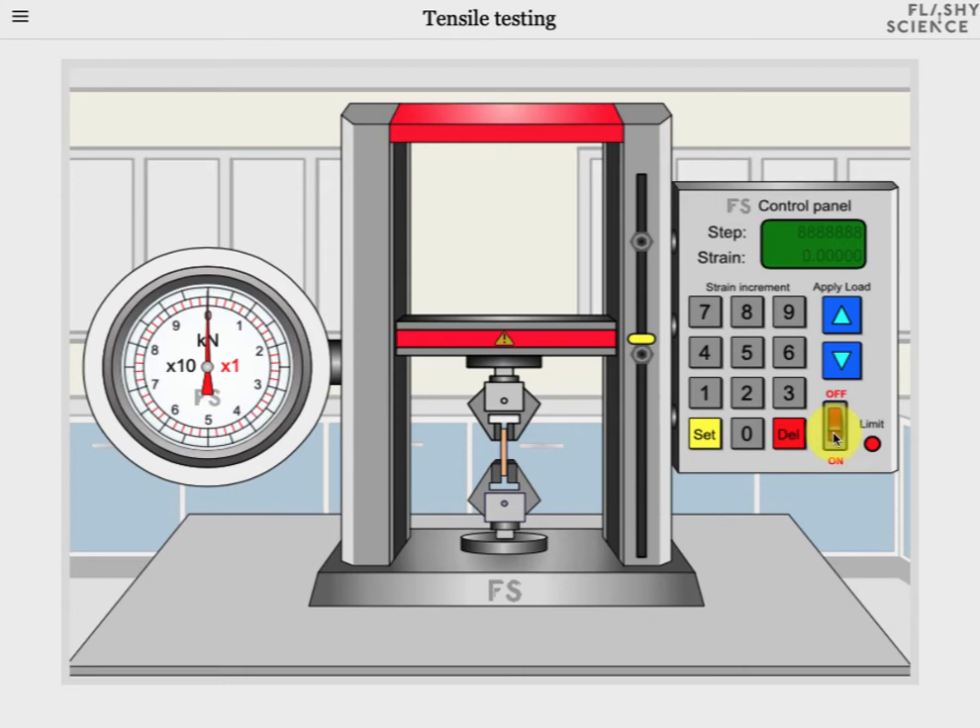First of all we click on the power button to turn the panel on and you'll see that the display lights up. We have two zeros at the moment. The upper number shows the change in strain each time we apply a strain step — it's zero at the moment but we'll change that shortly. The lower number shows the actual value of strain that the sample is under — it's zero now because we haven't done anything to the sample yet. To change the step size of strain, first click on the set button and the top value then starts to flash. Then we use the keypad to put in a number — a one and a zero — then click the set button again to lock that number into place as the strain increment or strain step.